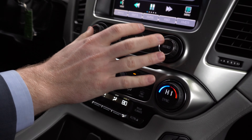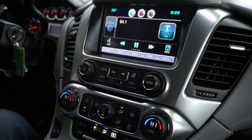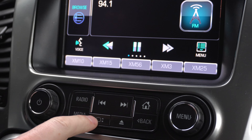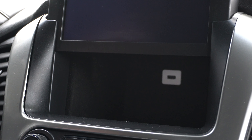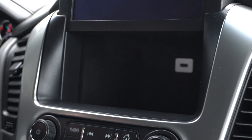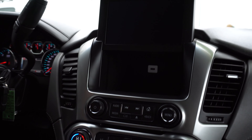Moving up, we have our controls for the infotainment system. You can even press this little button right here to raise the screen, which uncovers another really large storage compartment in there, as well as another USB port.